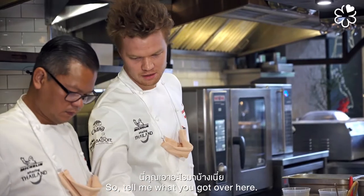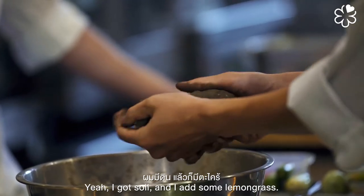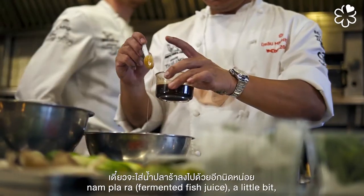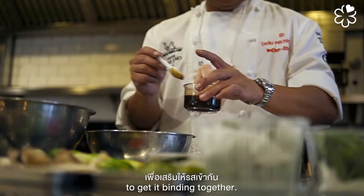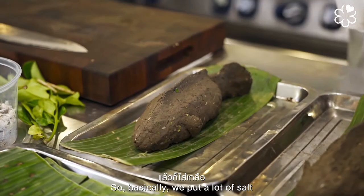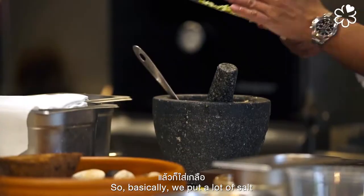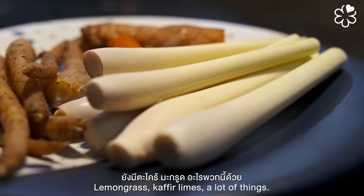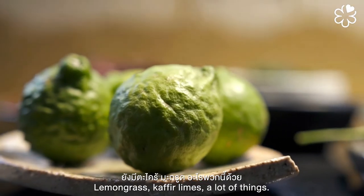For the preparation, I've got soy and I added some lemongrass. We're going to add some nam pala — fermented fish sauce — just a little bit, to bind everything together. This one we got homemade. We put a lot of salt, khao bea — roasted rice — lemongrass, galangal, and a lot of things.